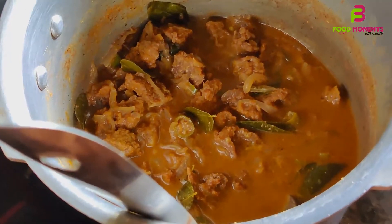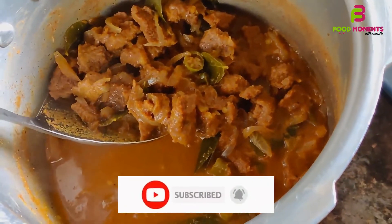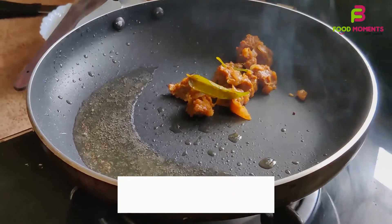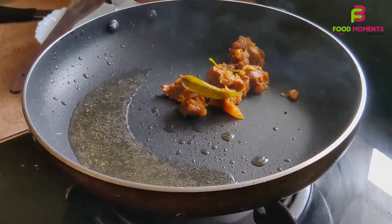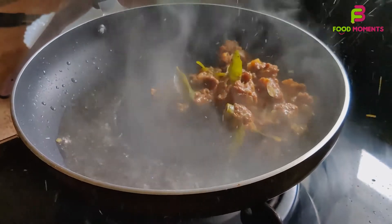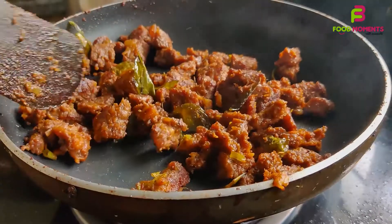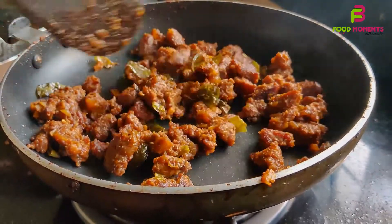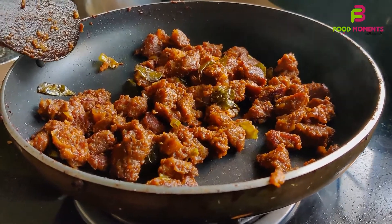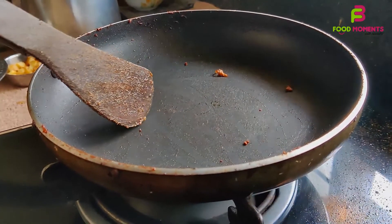We've washed the beef. We will cut the beef into pieces of the same size.